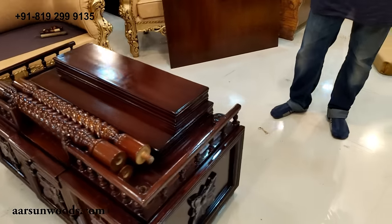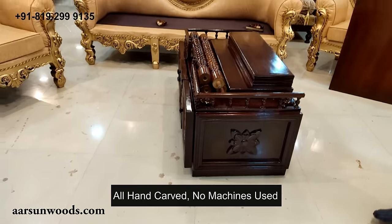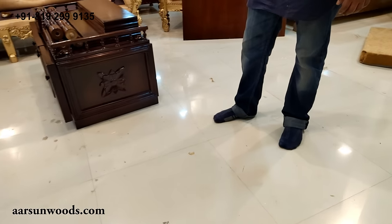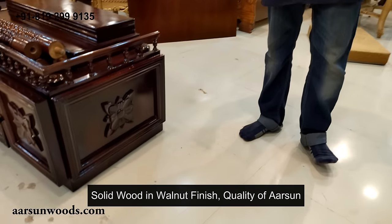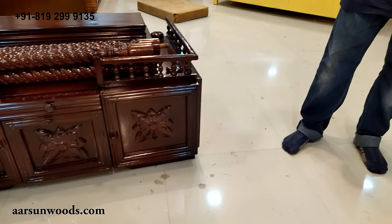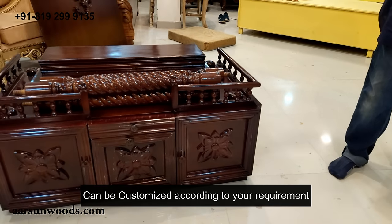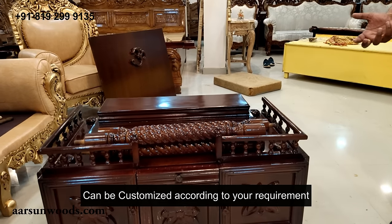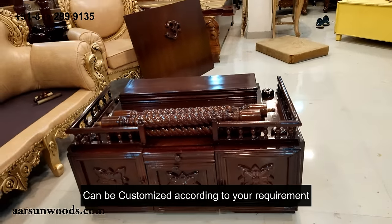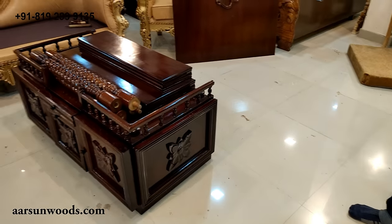All hand carved, the design of Arsana in solid wood and light walnut shade, as I mentioned. If you want to change the color, that can be done. The size is customizable — if you have any other size requirement, you can make it bigger, smaller, or add a little bit more. However you want it, we can make it for you. Thank you.